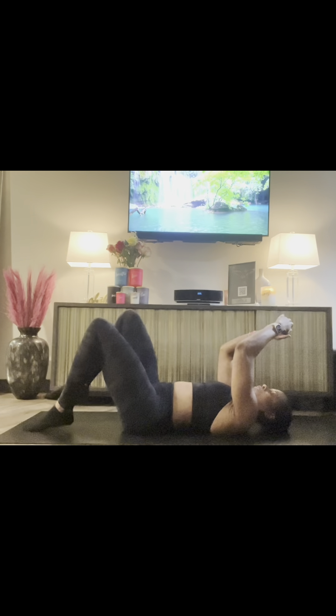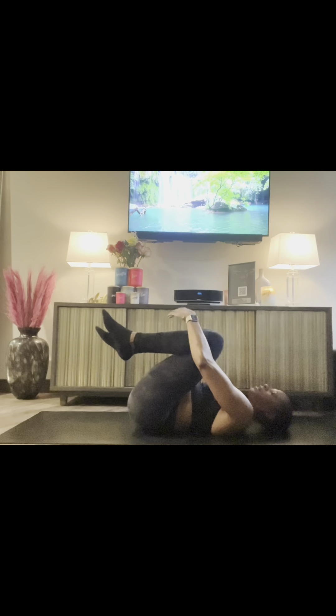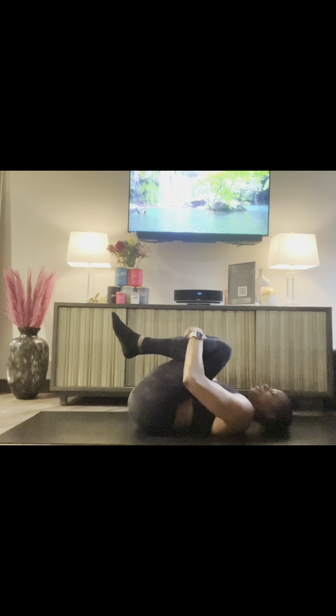And for one last move, just give yourself a nice hug for getting through the five hip openers. Job well done. Thank you. Bye-bye.